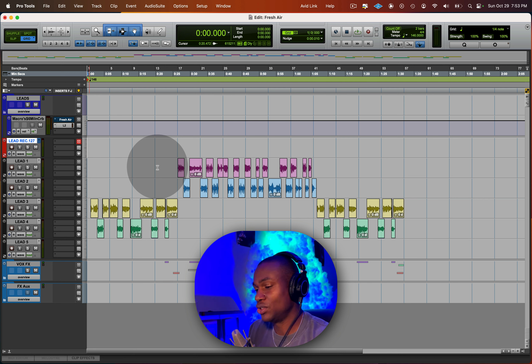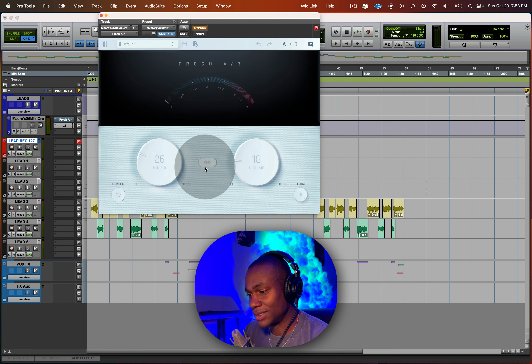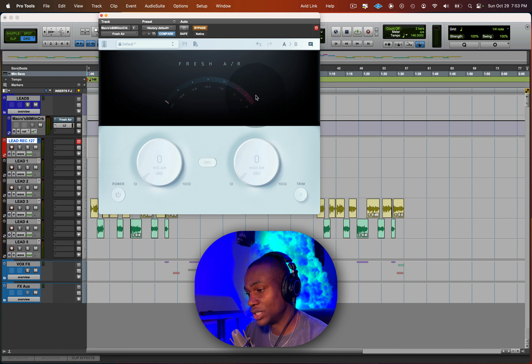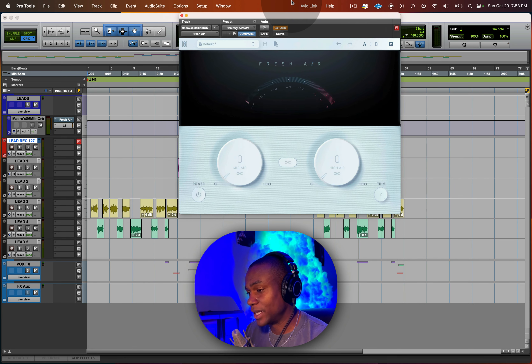The plugin today is called Fresh Air by Slate Digital. It's a free plugin and you can download it — I'll have the link in the description. Basically what it does is it gives fresh air. 'Air' is what we call top end, so let me pull up an EQ to show you.